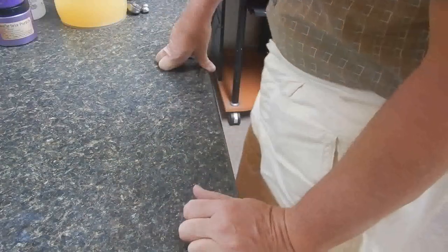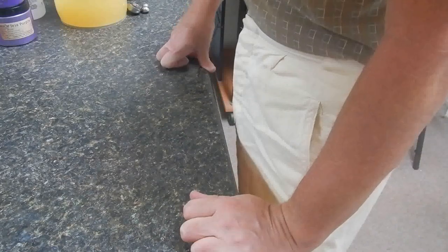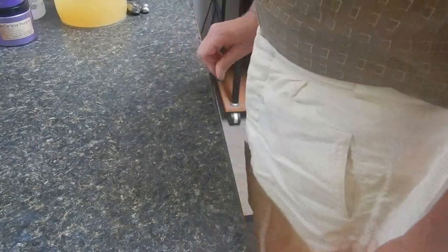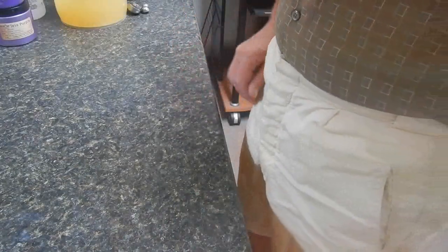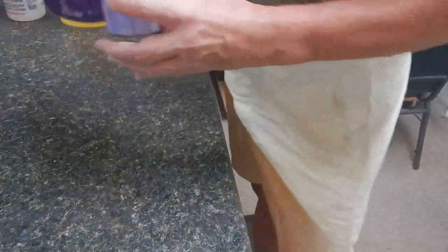I'm going to do something a little different today. I'm going to do a drop swirl with a hanger tool if I can. I'll have a whole base of purple, pour all the purple in, and then very quickly drop swirl three accent colors in.